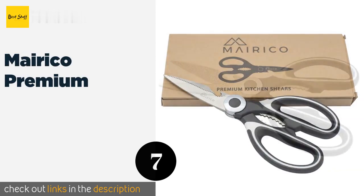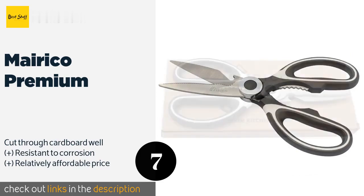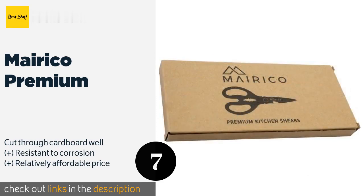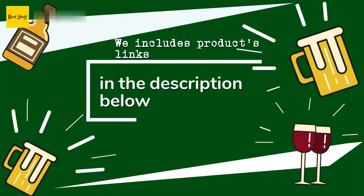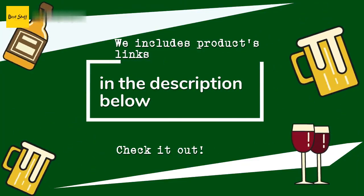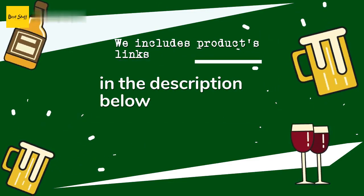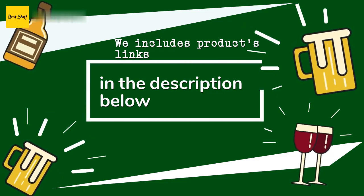The next one is the Mairico Premium. The Mairico Premium has all the bells and whistles of more expensive models, including a nutcracker and a bottle opener. Their lightweight design is convenient for occasional tasks, but they aren't incredibly comfortable for extended periods of use. This product is available on Amazon for $7. Thanks for watching and hope you liked it — as always, all the links to the products will be in the description below, so if you want to find the best prices and more information, be sure to check them out.